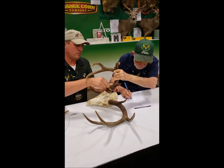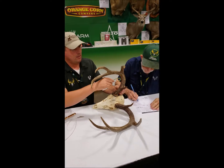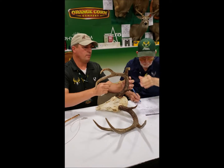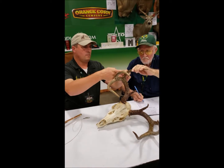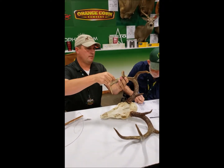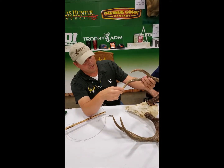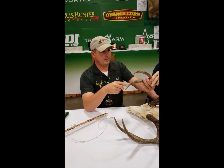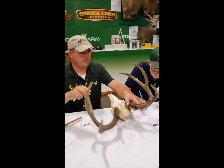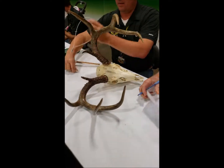Now we'll do the mass measurements — always four locations. First mass measurement is 4 and 4. It's always the smallest circumference. Next one is 4 and 0. Next one is 3 and 3. This one here doesn't have a G4, so we've got to go halfway — 2 and 2. That's it for the right side.